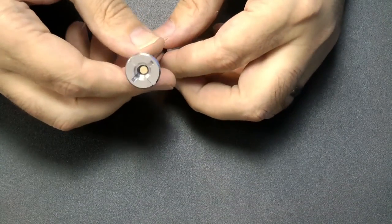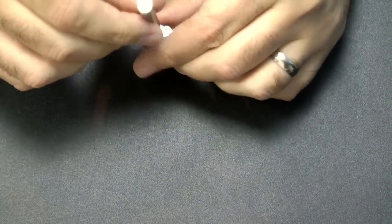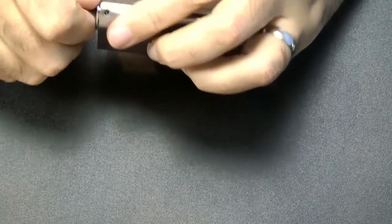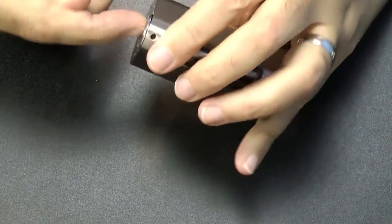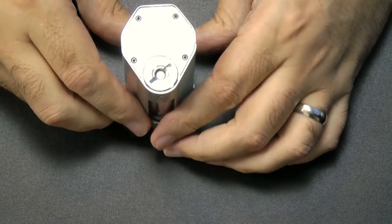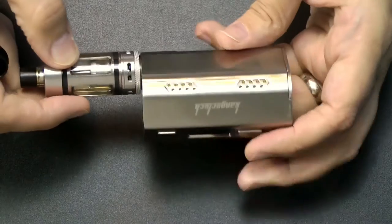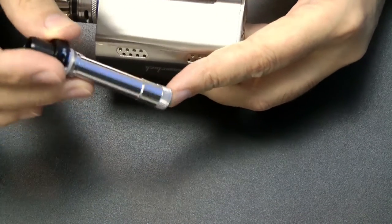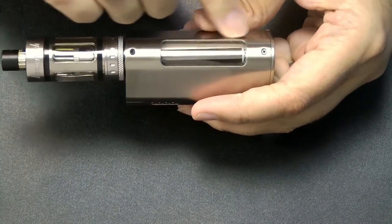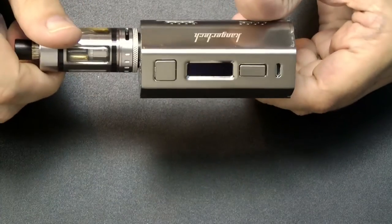They include this adapter — it's got a 510 connector on the top, some threads, and a connector on the bottom. It fits into the tank just as you'd put the atomizer inside, and once screwed in it's ready to accept an external tank. So you have dual use: the supplied atomizer and mouthpiece combination that fits inside when filled with liquid, or this adapter which gives you a 510 connector so you can use any other tanks you like on top.